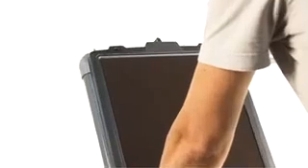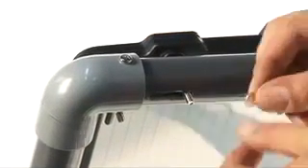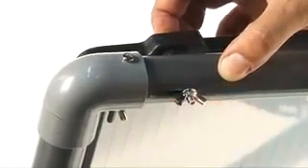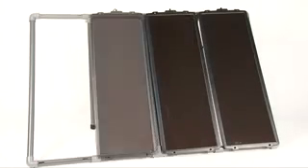Now you are ready to attach the panels. Match the four holes on the solar panel to the four holes on the front of the frame. Use the long screws to secure the panel to the frame, and make sure all of the wing nuts are tightly fastened. Repeat this step for the other three panels.